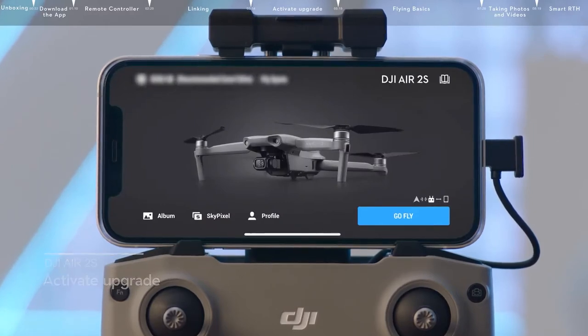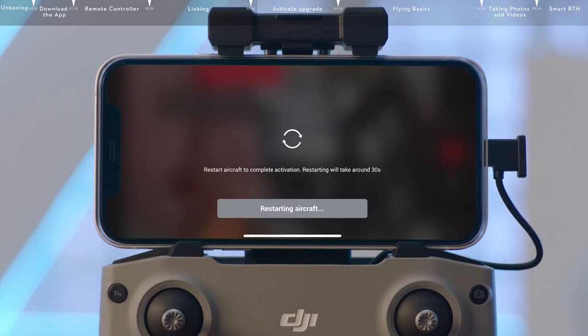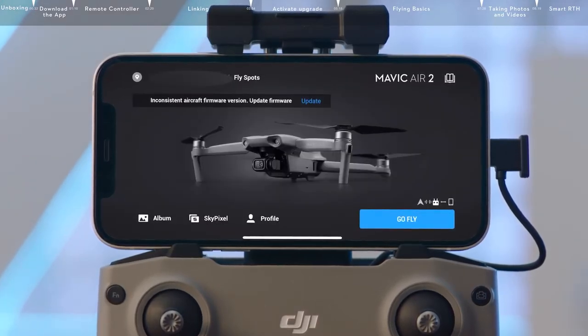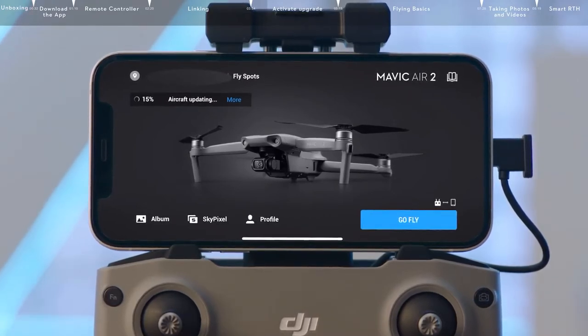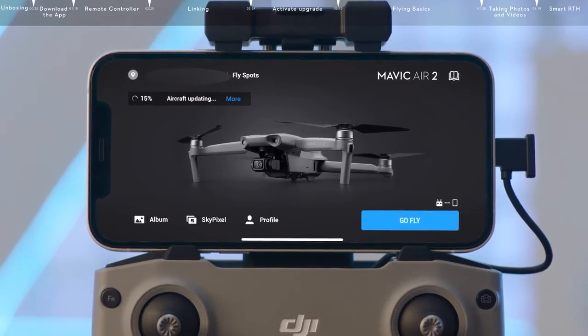All you need to do is open the DJI Fly app and follow the instructions to activate the aircraft. A prompt will appear if a new firmware update is available. Tap the prompt to enter the update screen and tap Start Update. During the update, do not power off the device or exit the app.